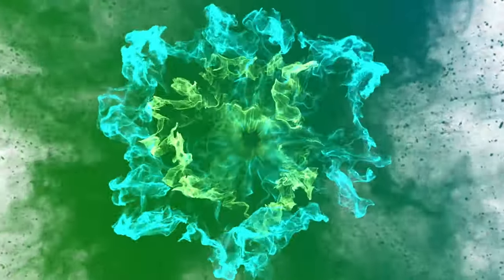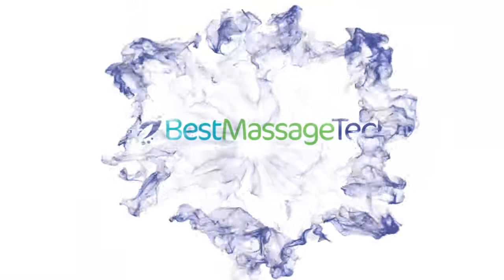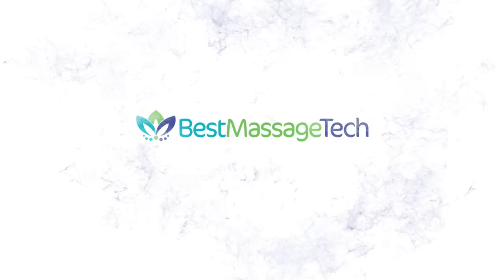What's up everybody? Welcome to Best Massage Tech, where today I'm taking a look at the TheraFace Pro. So a lot of you guys have been asking me about my facial care routine. Get ready to start hearing that from influencers a lot, because this new device from Therabody is absolutely incredible when it comes to facial health.